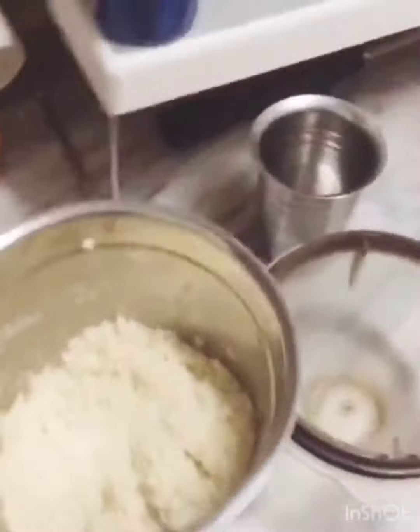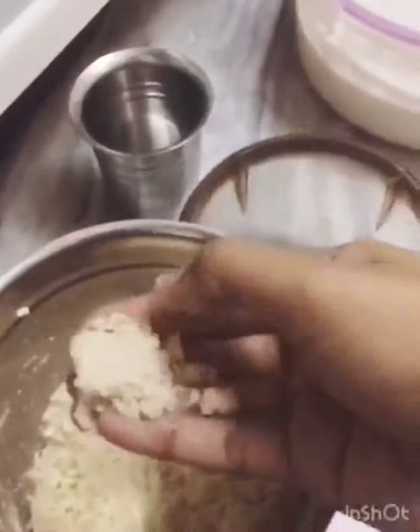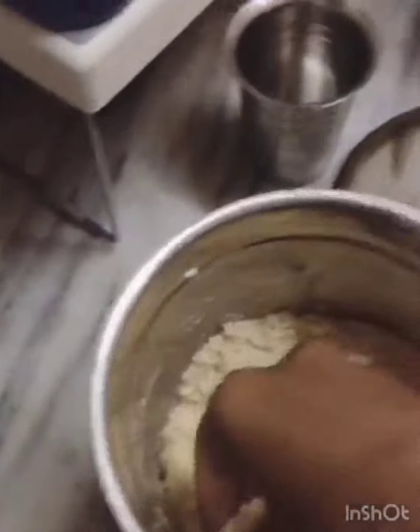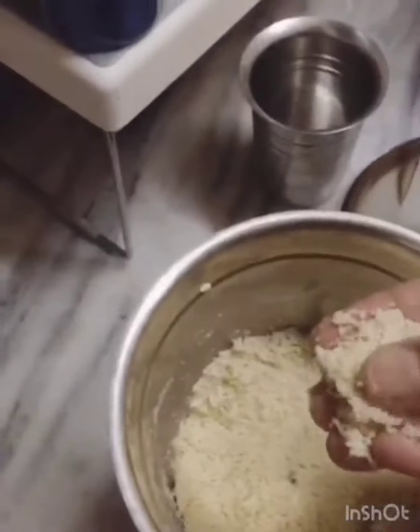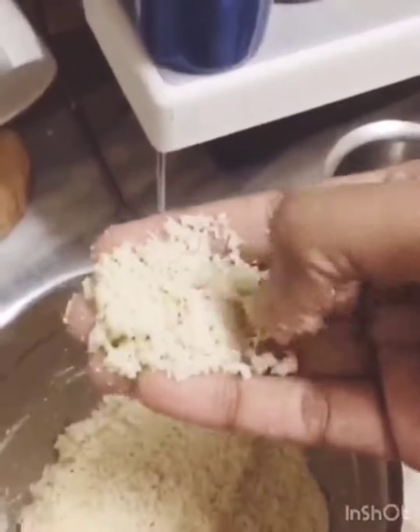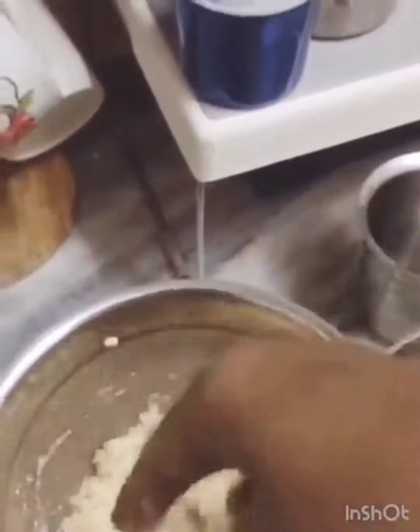In the meantime we will grind the cashews. I have ground the cashews — you have to grind very carefully. Do not grind too much because it releases oil. So don't grind continuously. It should look like this.